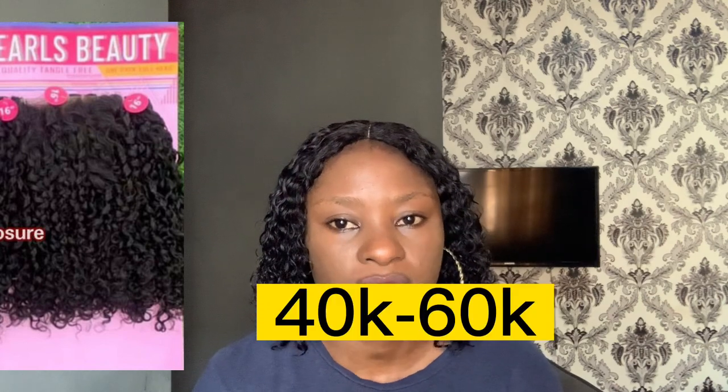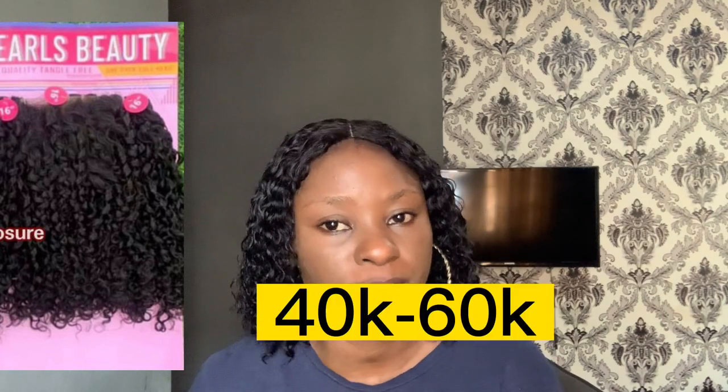Next on my list is Pearls Beauty pixie coil, which is another very good pixie coil you can use to achieve your wet look and water coil. It comes in different lengths — I'll leave the length and pictures for you to see — and it also comes with a closure. It ranges from a certain price to 50,000 naira depending on what you can afford.